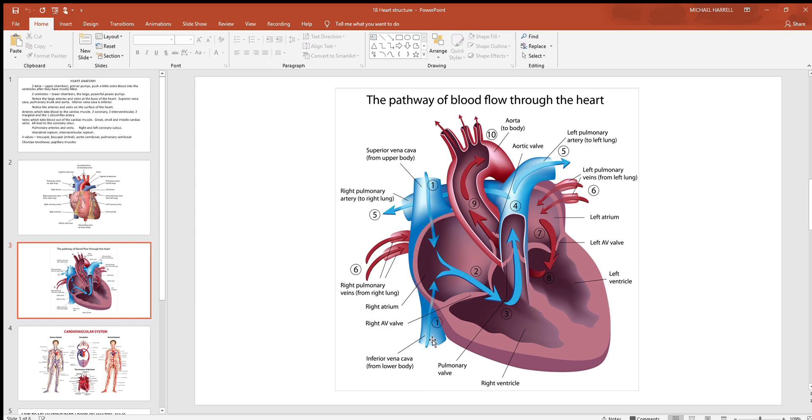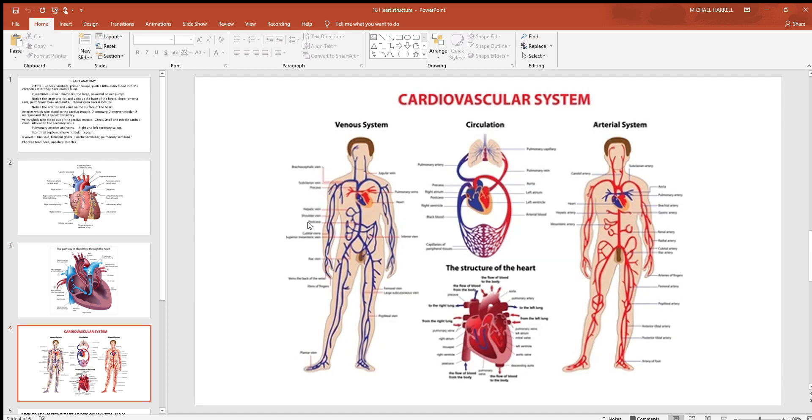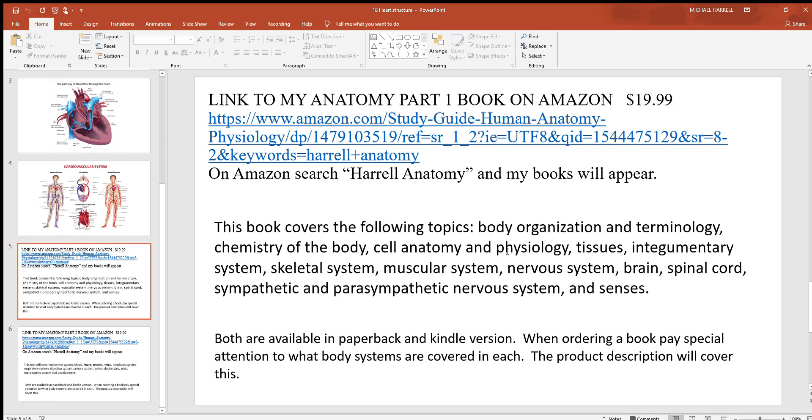Here's the superior vena cava and inferior vena cava. There should be a third hole here for the coronary sinus, returning blood from the heart muscle itself. Here's the right atrioventricular valve — same as your tricuspid. Over here is the left atrioventricular valve, same as your bicuspid, same as the mitral valve. It looks like they have some of the pulmonary arteries and pulmonary veins up here as well. Whenever this right pump receives blood from the entire body, it pushes it to the lungs. After it circulates through the lungs, it comes back into the left side, which pumps it out to the body, comes back to the right side, sends it to the lungs, back into the left side, out to the body — and over and over again. We'll look at all these major arteries and veins a little further along.